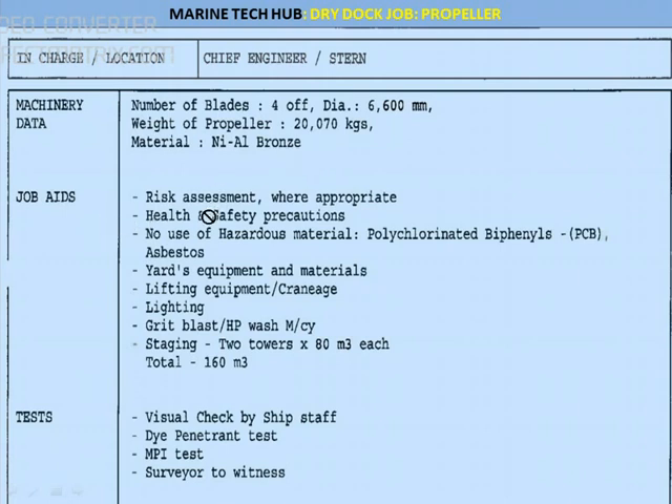The jobs to be done: risk assessment should be carried out, health and safety precautions to be taken. With respect to lifting equipment, that will be supplied by the shore. Use of hazardous material, then staging — staging should be done for the work. They are also talking about ballasting of the ship's hull, which should be done in such a way that it does not hamper the propeller job.